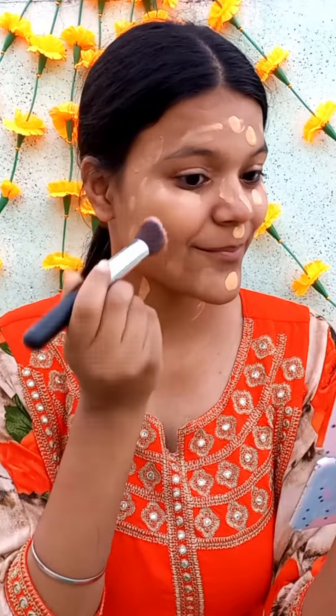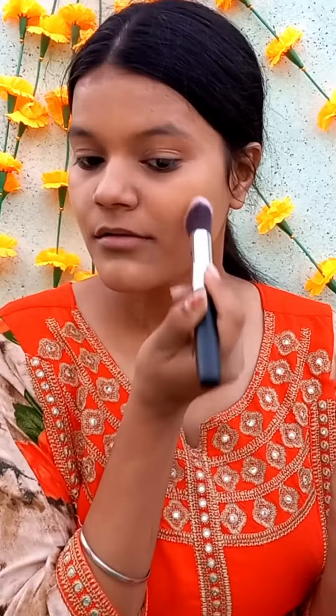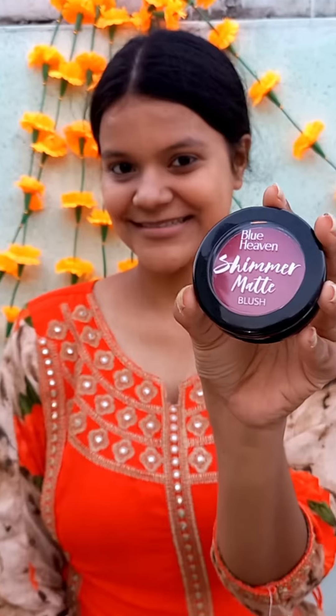Second, I am going to put foundation. This is a foundation that my shade is perfectly fit. And now I am going to set my base with powder. And guys, you can see our base is so good.